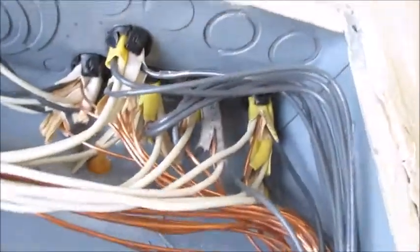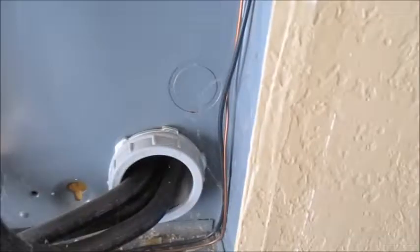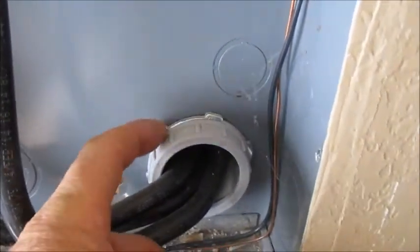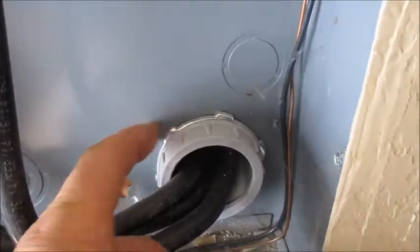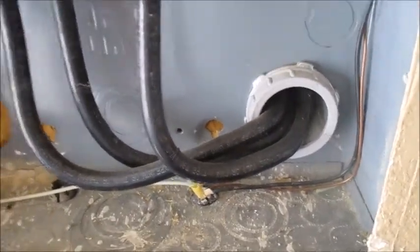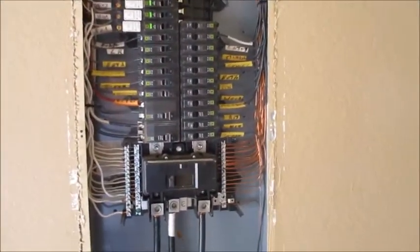We want to make sure all the wires are protected from the cabinet edge, and these all have the bushings or protectors in place. Then we want to make sure the nut on the conduit has a lock nut on it, because that's what gives you your bonding to the meter outside.